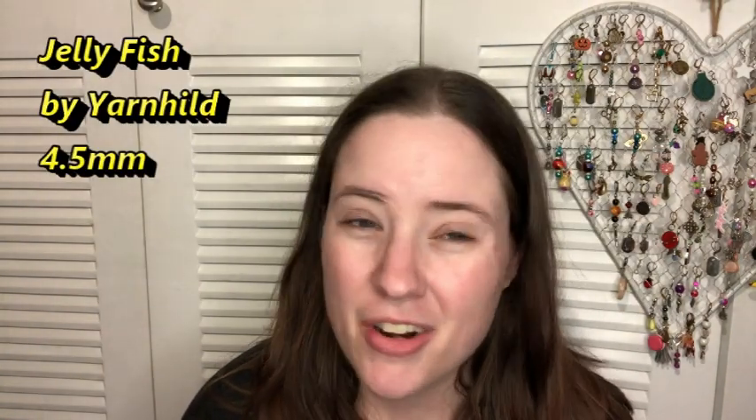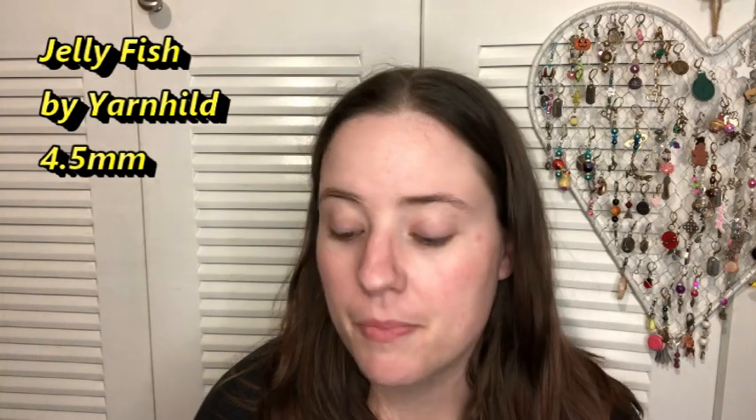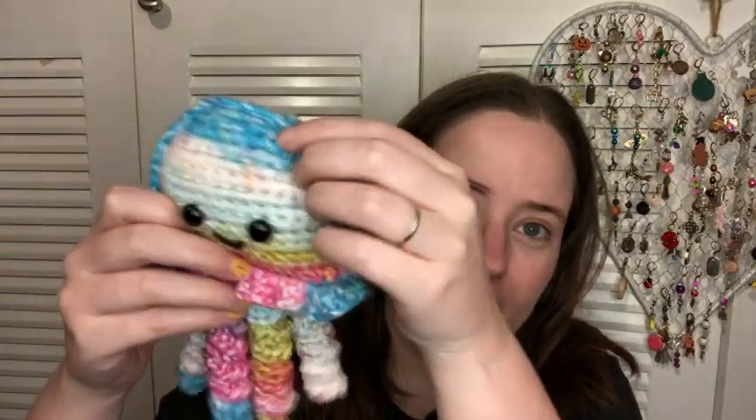It's called Jellyfish — I think the designer is Yarn Healed or Heiled, I'm not sure, but I'll have it linked below. It's a free pattern that uses worsted weight yarn and a 4.5 millimeter hook, which is a G hook. There are two G hooks — a 4mm G and a 4.5mm G — but here it is, just a little jellyfish!